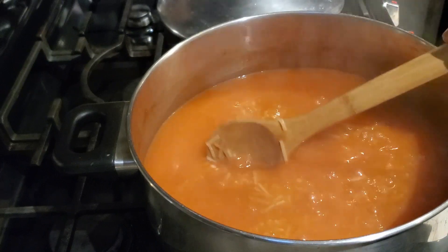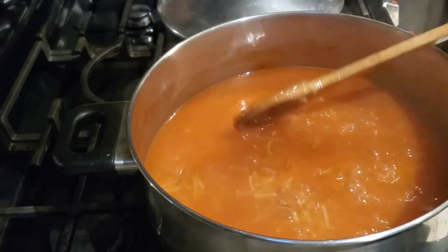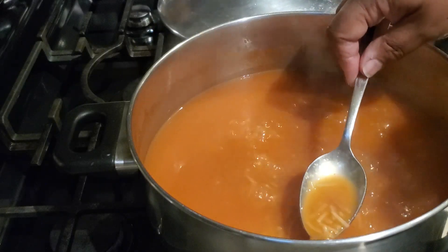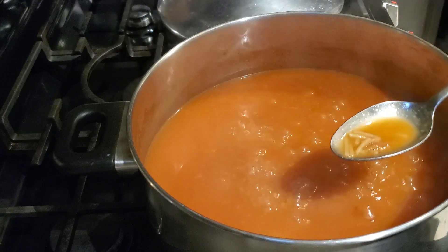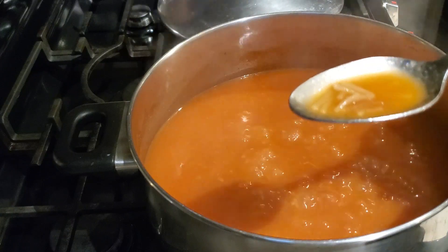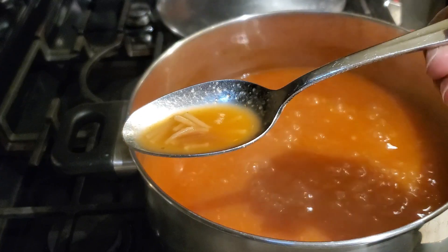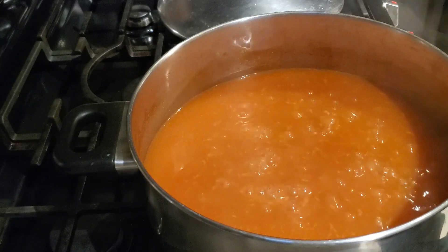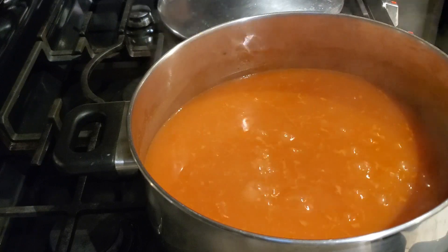We usually have sopa with some corn tortillas, a nice roast chicken — either homemade or a rotisserie chicken from the grocery store — and a salad on the side. That makes a nice full meal. Our sopa is looking really good, so let's go ahead and give it a taste for seasoning and tenderness.